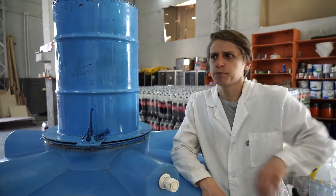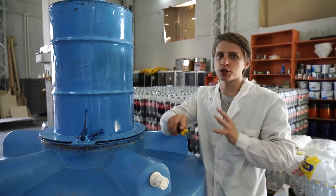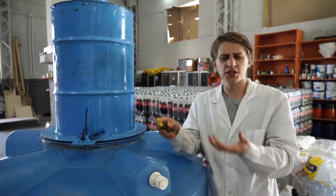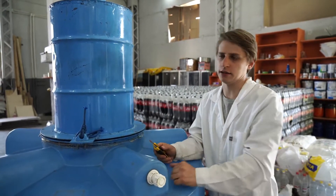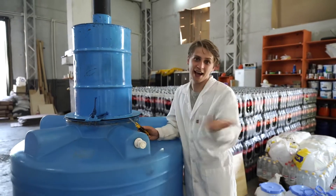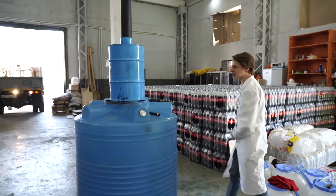Basically, it's not possible to construct this any simpler. Since we've already constructed the thing and we're so sure of it working, why don't we just go now into the field and test it in action? Let's go handle the Coke.